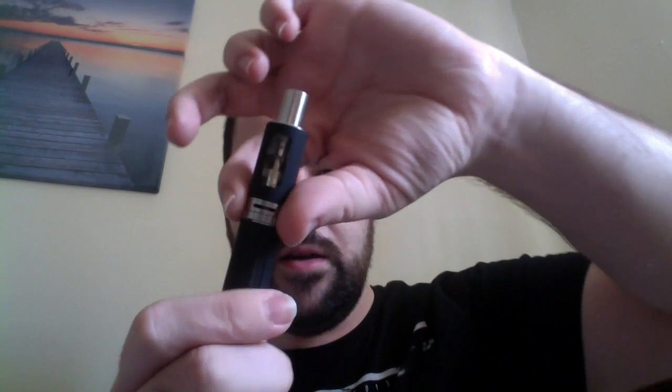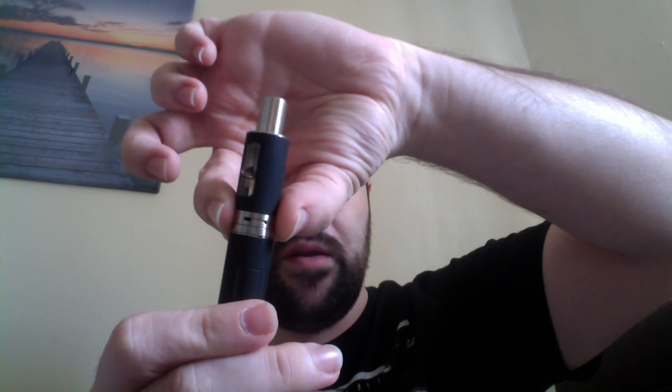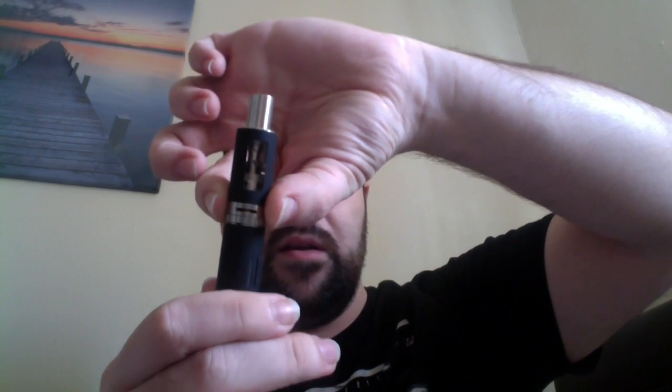I'll give it a vape in a minute to show you how it works. You've got here your airflow controller, which you can quite easily slide as wide or as narrow as you want. I tend to find most of the time, particularly if you're using the direct lung coils, it's pretty much fine to have it all the way open. Five clicks to turn it on.